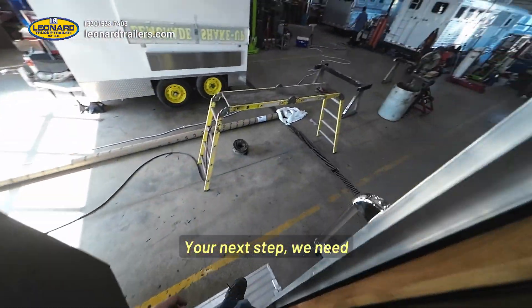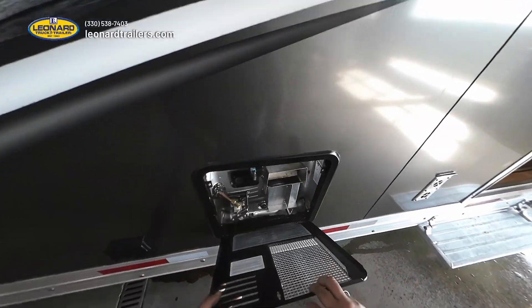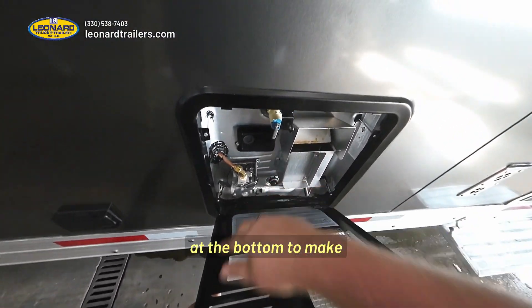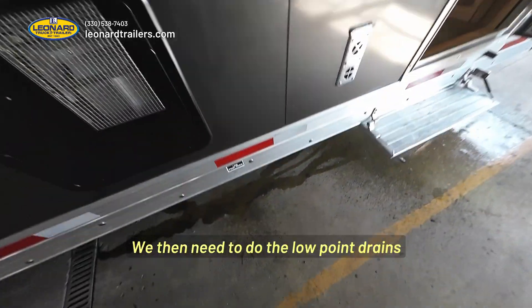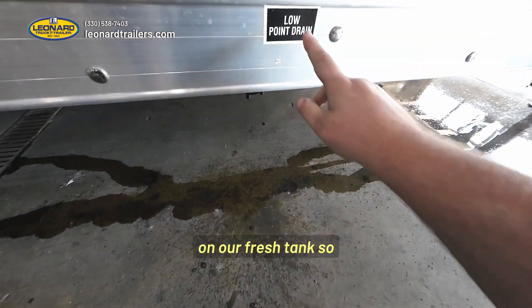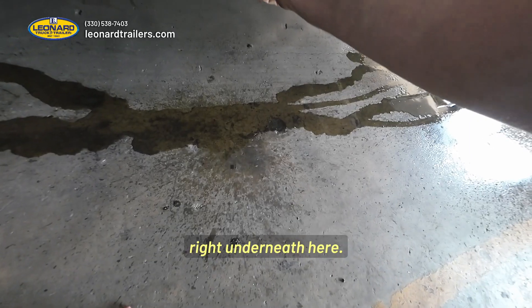Your next step, we need to come back out here and pull this plug down here at the bottom to make sure there's no water in our hot water tank. We then need to do the low point drains on our fresh tank so that there's no water in there, which are going to be these two valves right underneath here.